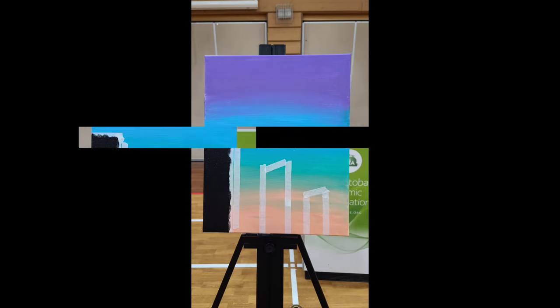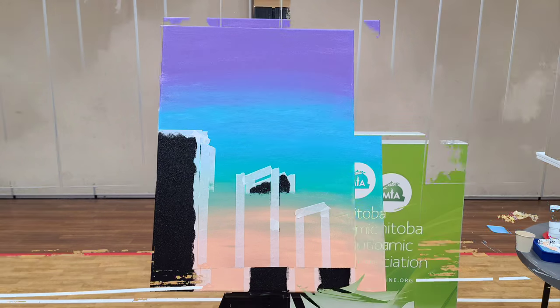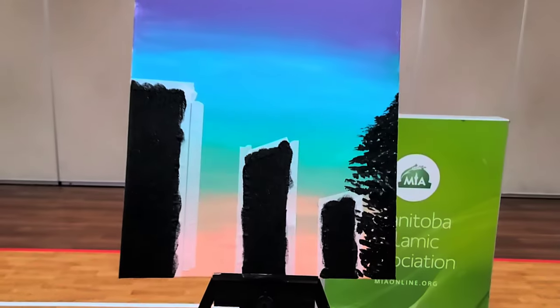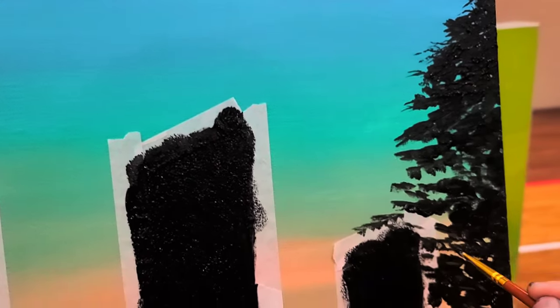I already did my background first with brilliant purple and light blue permanent, then some green and light orange. Then I added masking tapes to create buildings, used a sponge, and dabbed black color on it.